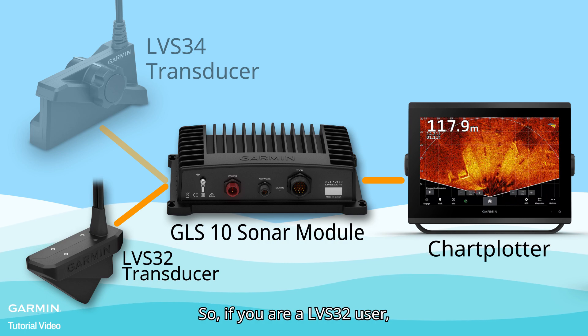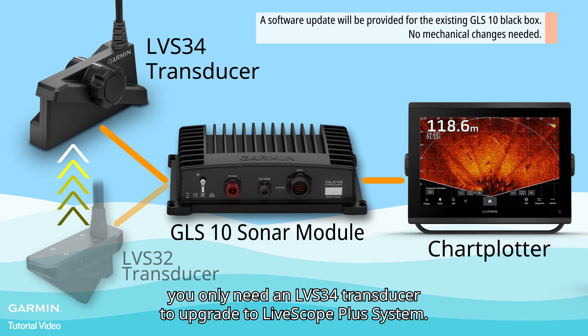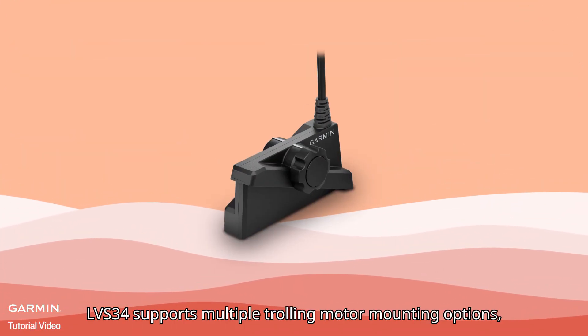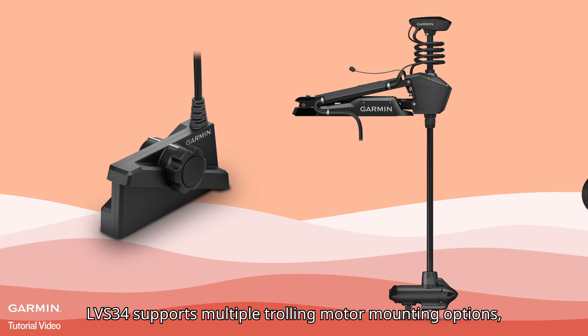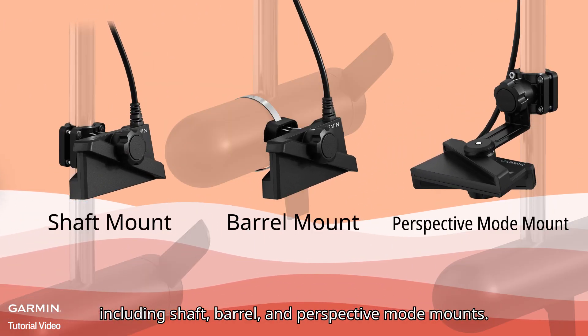So, if you are an LVS32 user, you only need an LVS34 transducer to upgrade to the LiveScope Plus system. LVS34 supports multiple trolling motor mounting options, including shaft, barrel, and perspective mode mounts.